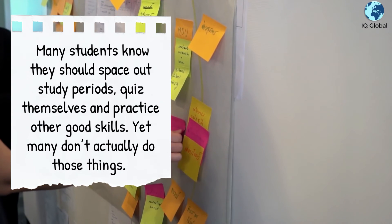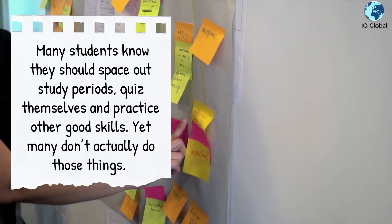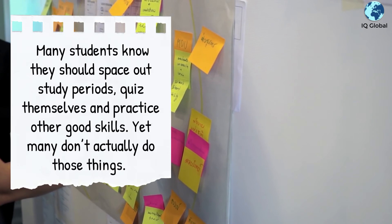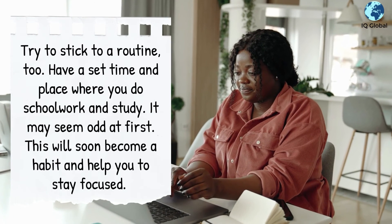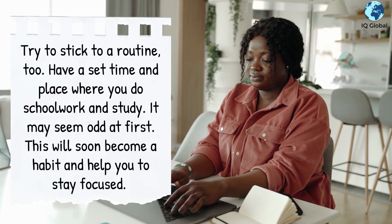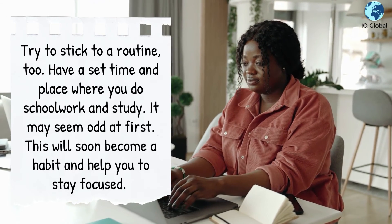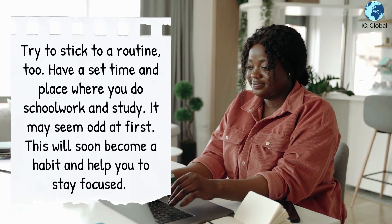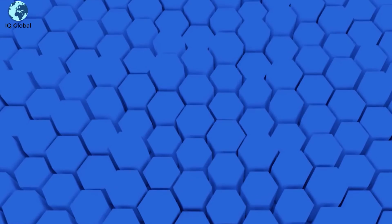Make a plan and stick to it. Many students know they should space out study periods, quiz themselves, and practice other good skills, yet many don't actually do those things. Try to stick to a routine — have a set time and place where you do schoolwork and study. It may seem odd at first, but this will soon become a habit and help you stay focused.